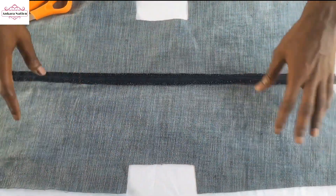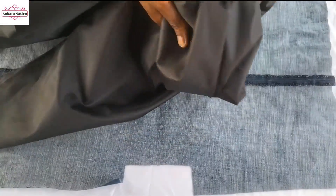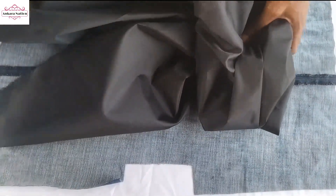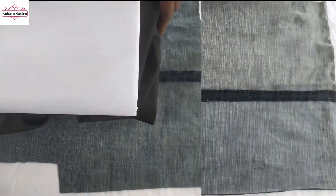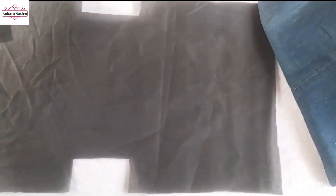After making these cuts, I will then bring my lining, as you can see. I also make the same cuttings on this one, so I finally made the lining, as you can see.